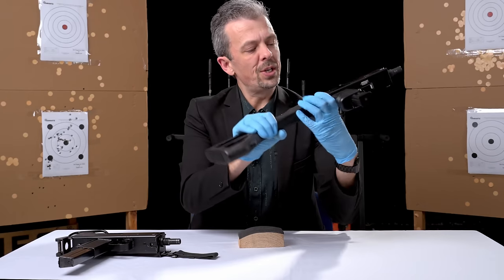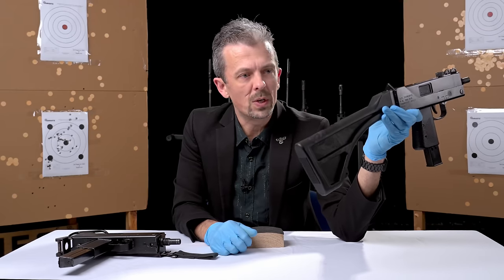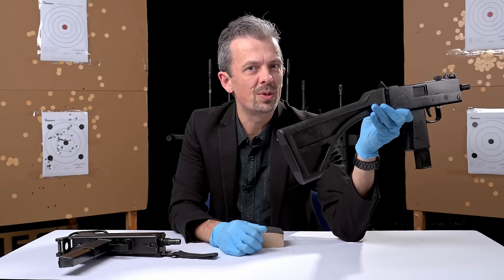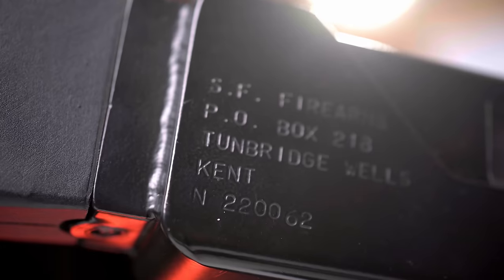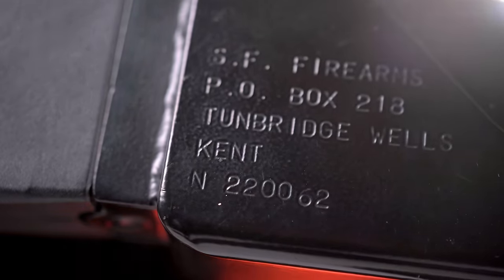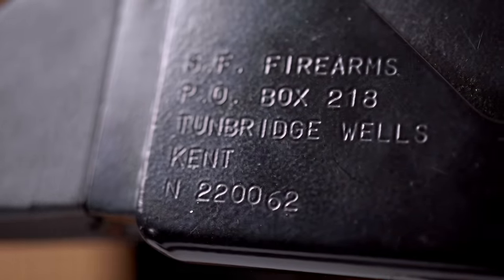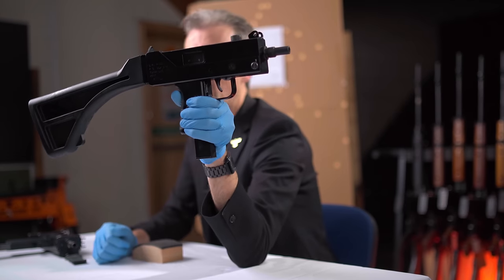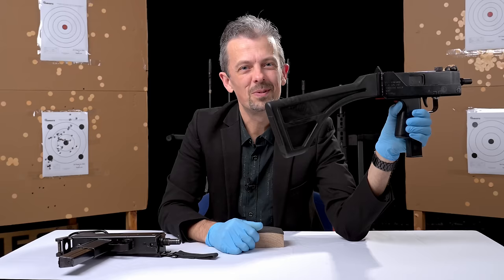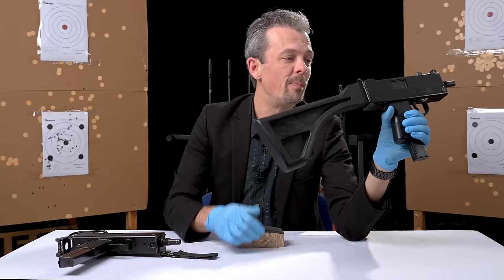That third company is proudly displayed on the side of a lot of these guns. If you see one with this micro Uzi grip on it, and certainly with this design of stock, you're likely to see 'SF Firearms, Tunbridge Wells.' That might make some of our British viewers chuckle a bit — 'disgusted of Tunbridge Wells,' google it if you don't know — it's a pre-meme meme, and it's not perhaps the sort of place you'd expect fully automatic American-designed weaponry to originate.